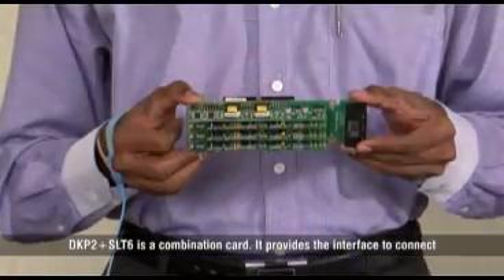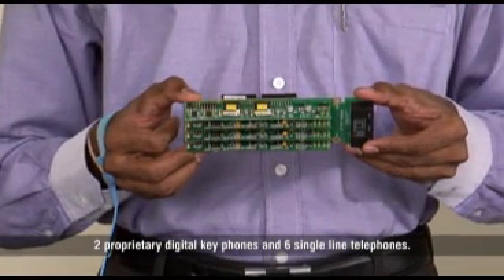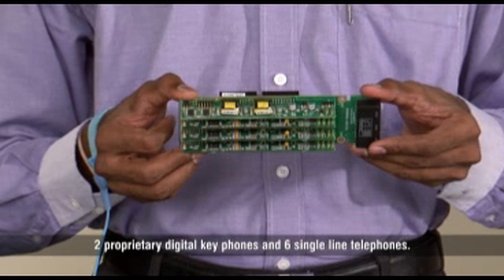DKP2 SLT6 is a combination card. It provides an interface to connect two proprietary digital key phones and six single-line telephones.